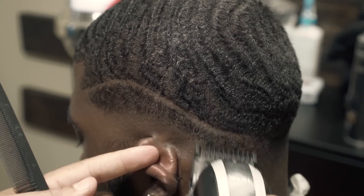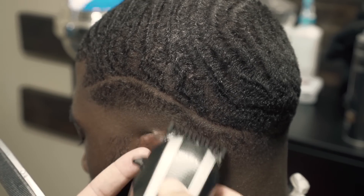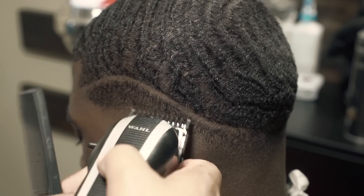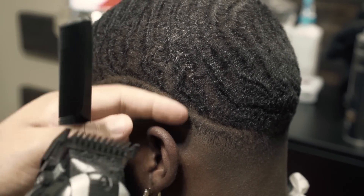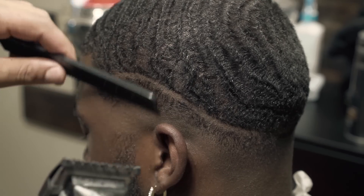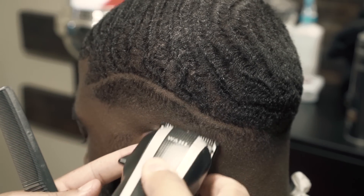Don't be afraid to try haircuts like this — this is the only way you'll ever get comfortable. I'm no expert at doing designs, but parts and things like this I can do, and you can too. Don't be afraid to challenge yourself. As you can see, it's blending in together quite nicely. And this is the half guard I have on here, by the way.